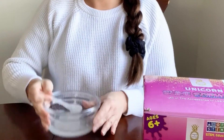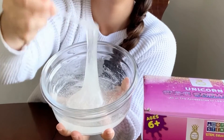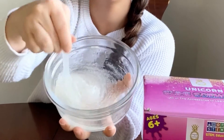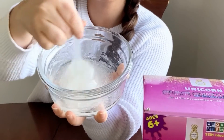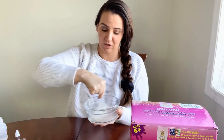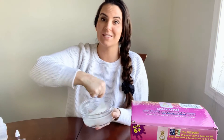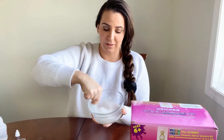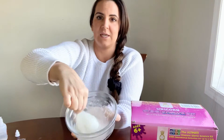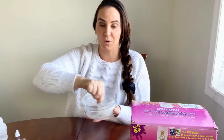Right away you can start to see the slime coming together. In our instructions we say to stir for about three to five minutes, but generally you don't need that long — it starts to come together. If you are in an area that's a little more humid you may need a little more time and muscle to stir, but after just about 30 seconds it's really starting to come together.